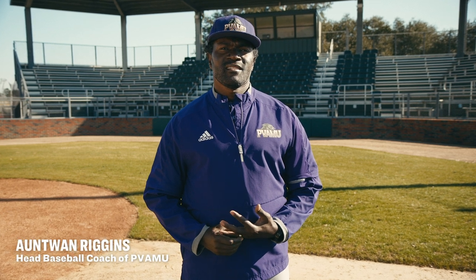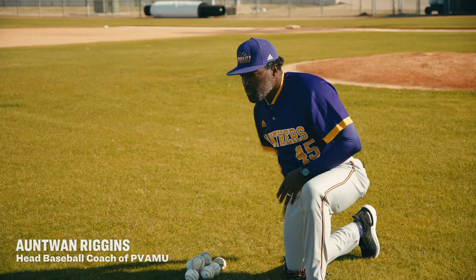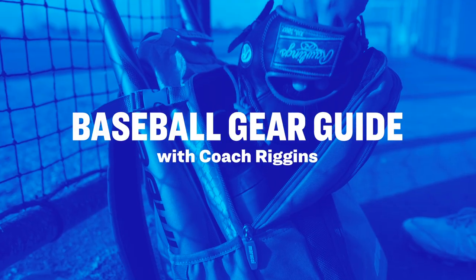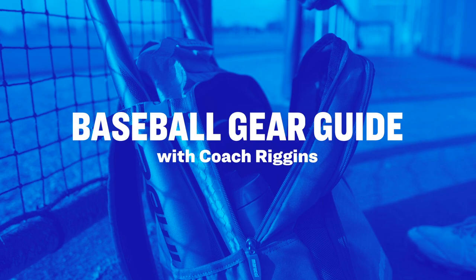Hello, I'm Coach Riggins, the head baseball coach at Prairie View A&M. Today I'm with Academy Sports and Outdoors and we're going to talk about the Baseball Gear Guide.